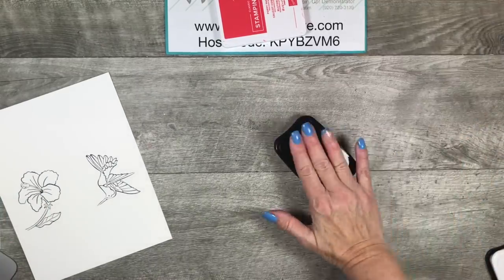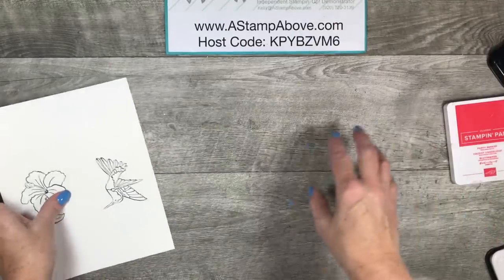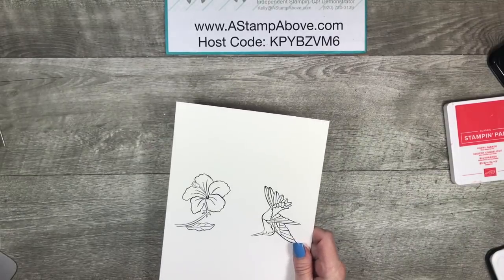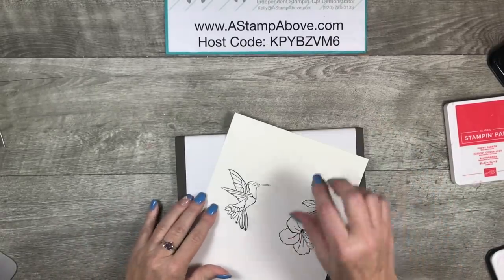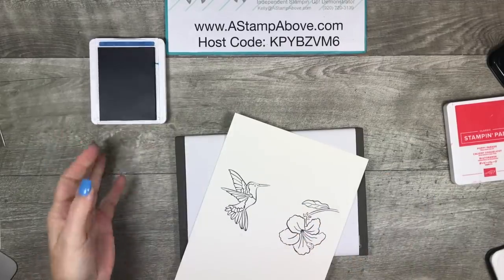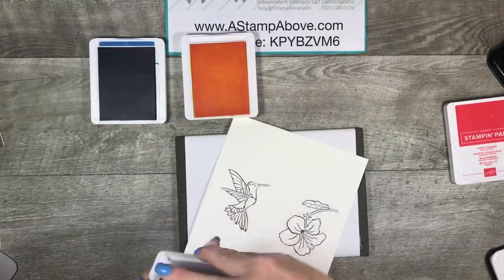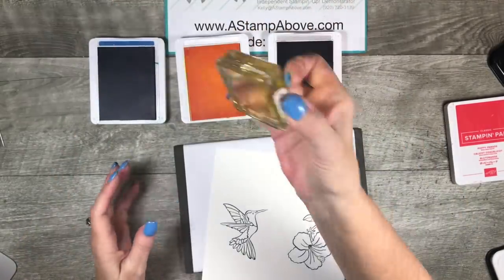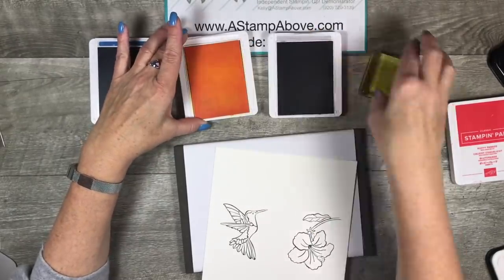Close your Stazon ink up right away — you can't leave it laying out on your desk open because your pad will dry up. So I wanted to show you first how I watercolored my images because there's kind of a neat little technique involved with that. I've got blueberry bushel, pineapple punch, and smoky slate for my ink colors. I've already got ink on these blocks — I just took some blocks and added the ink to them.